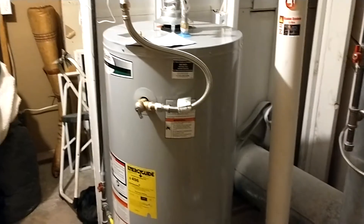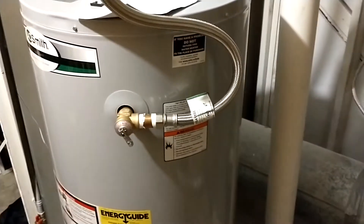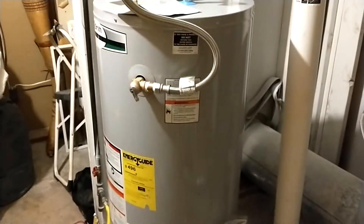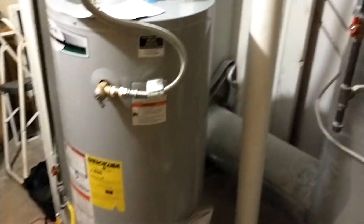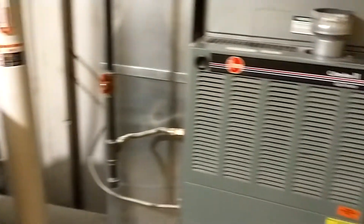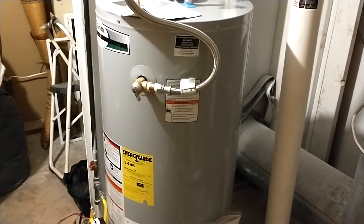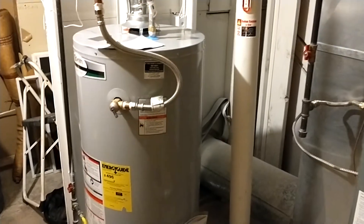This is our new 40-gallon propane water heater. The one that was in here was a 30-gallon mobile home tank, 28 years old — still worked fine, no issues whatsoever, no leaks, nothing. It was vented in with the propane heater as well, no issues. We bought this new one because we figured at 27-28 years old, it's about time it might stop working well.